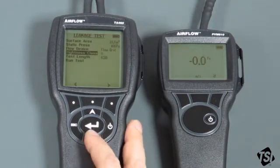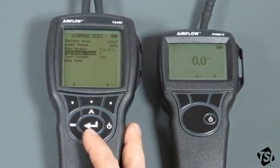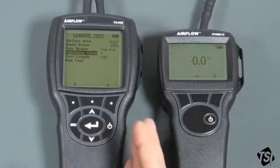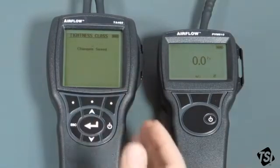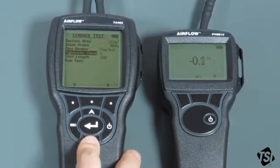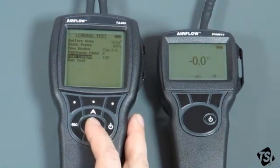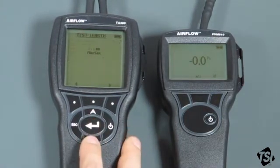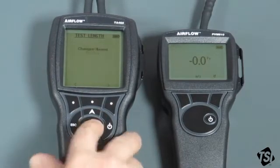Then we have the tightness class, which is specified by the standard. There are four tightness classes A to D. A to C are the ones normally used — D is used for special laboratory purposes. A is the least tight of the classes, which is what we'll select today. We now need to set up the test length. The standard specifies that the test length should be at least five minutes, so we're going to change this to five minutes and save that.